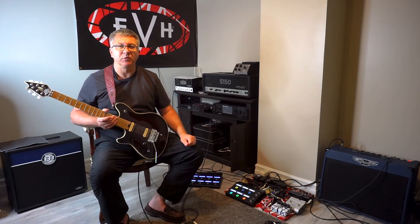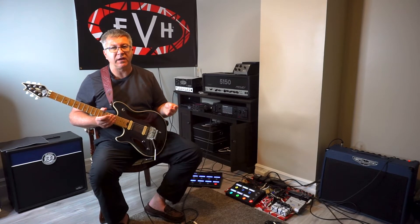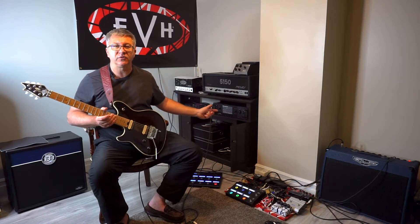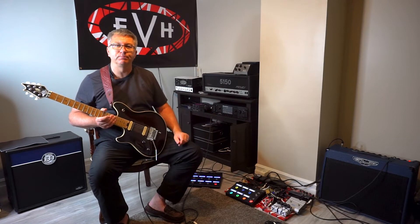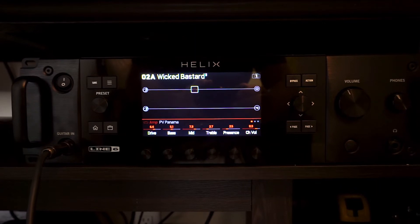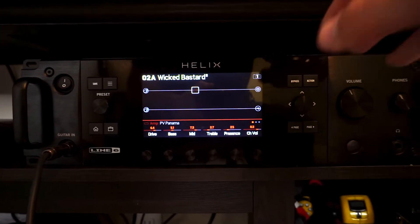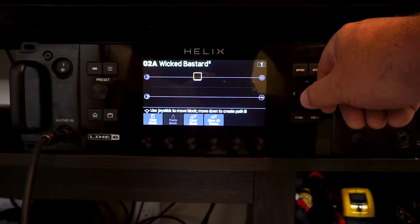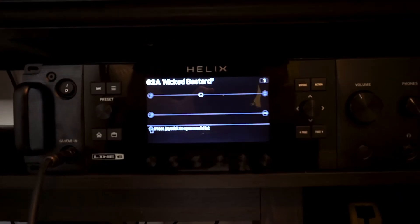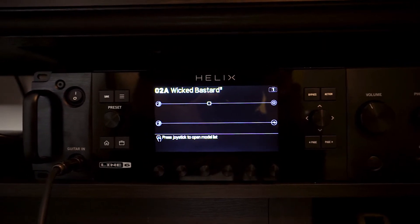I won't even use the software — I tend not to use the software. The software, HX Edit, is terrific and I really like it, but I just find it's so easy to program everything I need on the actual unit itself. So here we have the screen for our Helix — this is our home screen. When you first turn it on and pick a bank and a patch, you may get something that looks like this. This is your signal chain — just like you would on a tube amp with a pedal board, your signal chain on your Helix appears on this screen.